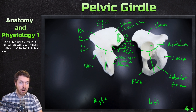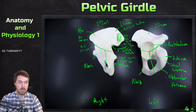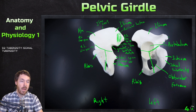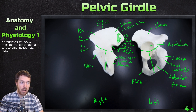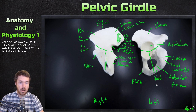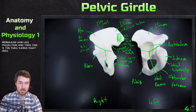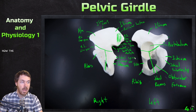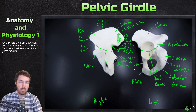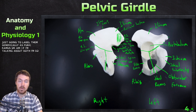This big blunt part on the ischium is the ischial tuberosity. These are all arm-like projections here — we have the ischial ramus. There is also a superior and inferior pubic ramus, so I'm going to label them generically as pubic ramus, or rami if talking about both. You also have those down here.